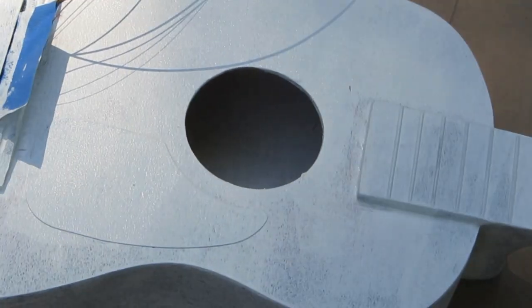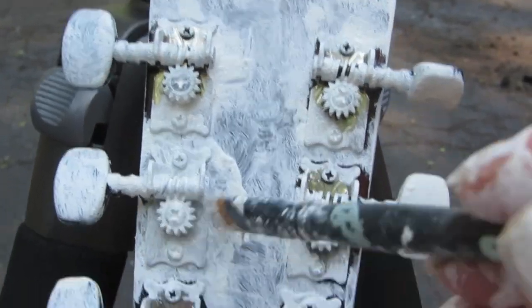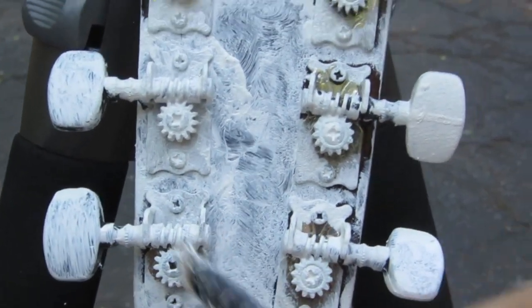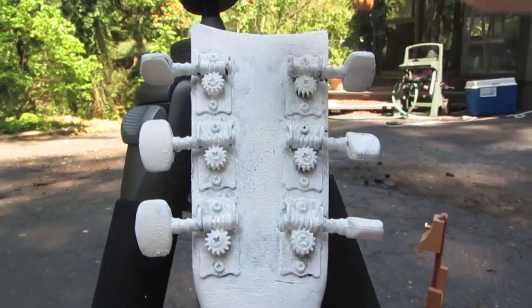That next layer will be the chalk paint. I also put a couple of coats of paint on the inside of the sound hole — that is called the sound hole, believe it or not. I also painted the tuning keys in the back with a small artist's brush, but make sure you keep turning those keys so the paint doesn't get all jammed up, then I used a roller over the top again.